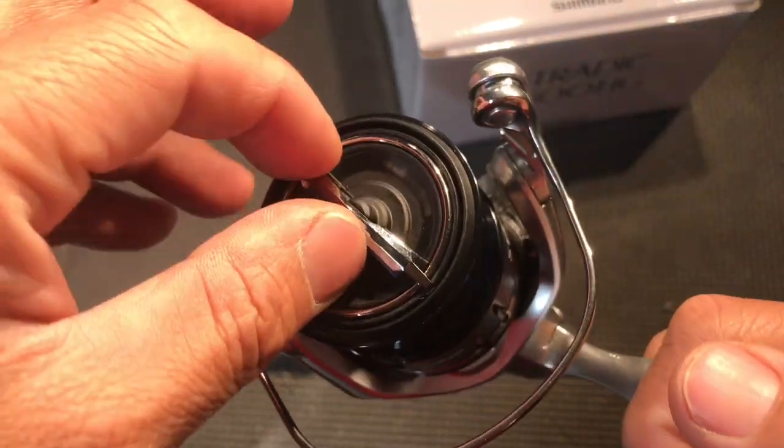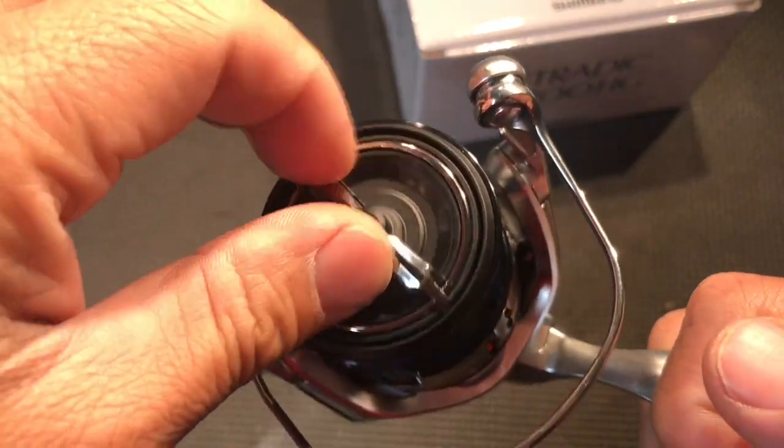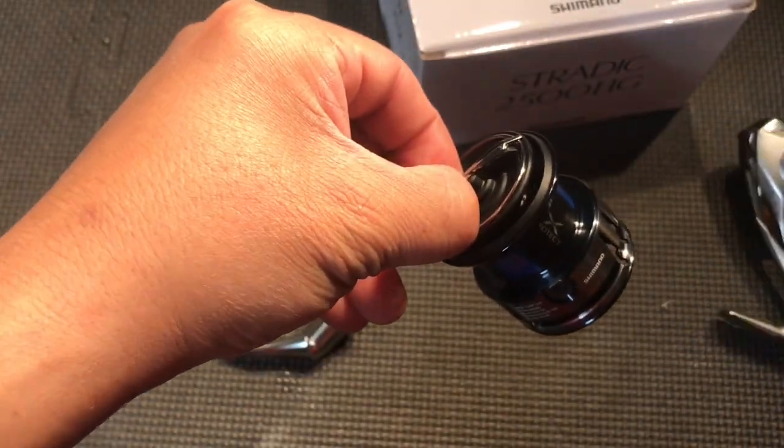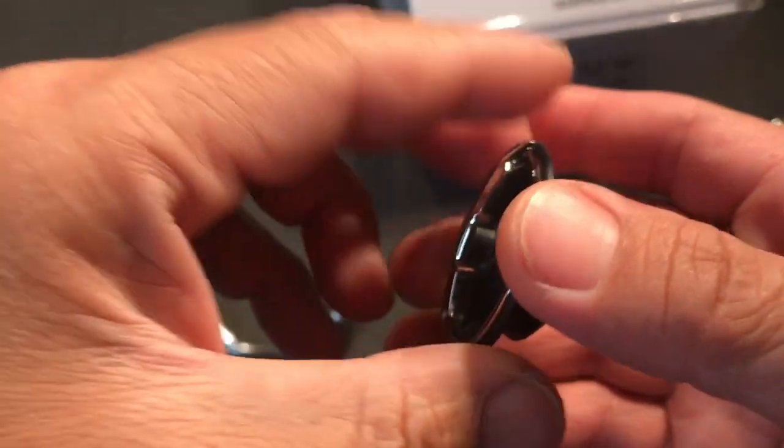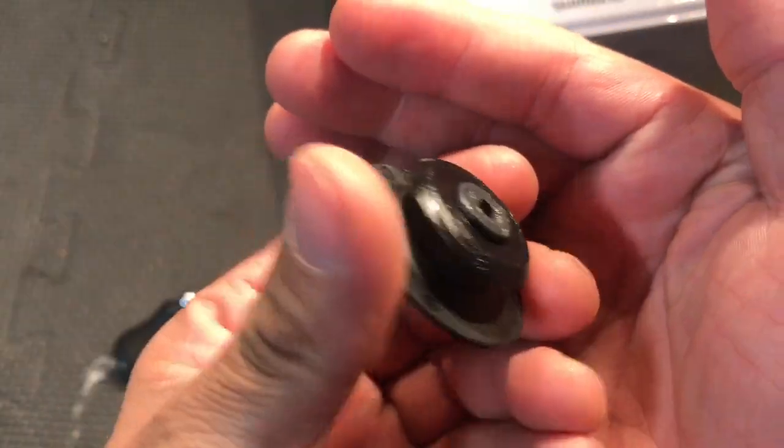Just hear that drag — oh, very nice. Already I noticed that this piece here, where you grab it, is bigger, and I like that design. And then you've got your seal there.